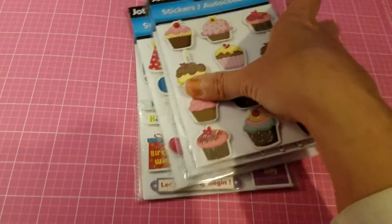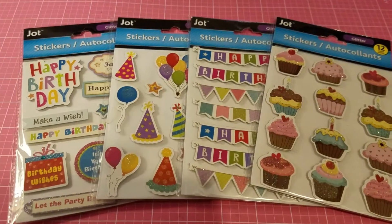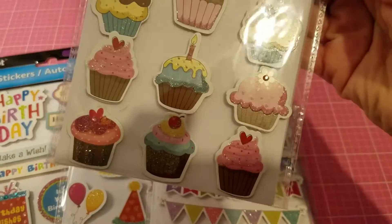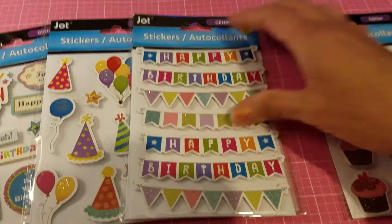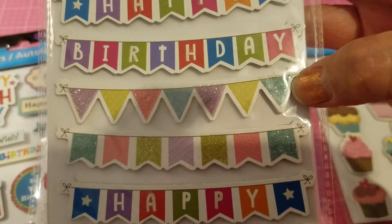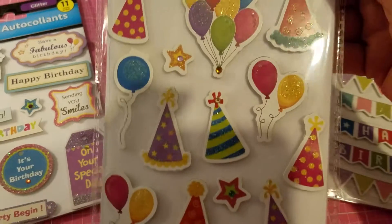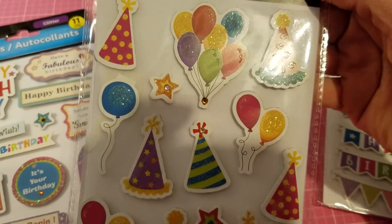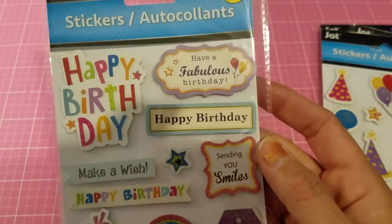Let me start off with these — they're stickers and they're all birthday related. I got these cupcake ones and they're super cute; some of them have glitter on them. You can make a couple of cards just using these stickers. Then you have these that say happy birthday with banners, some with glitter. You also have party hats and balloons with glitter, plus the sentiments. You can make several cards using these stickers alone.